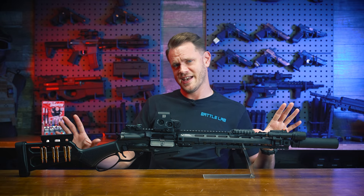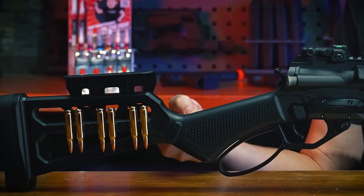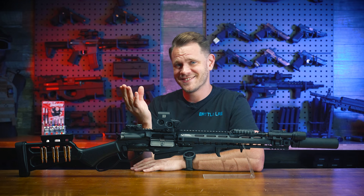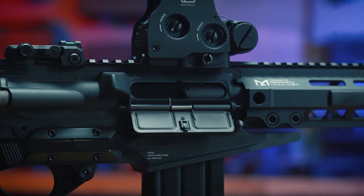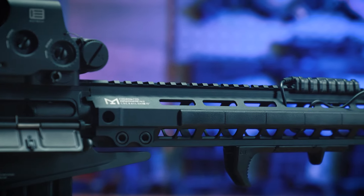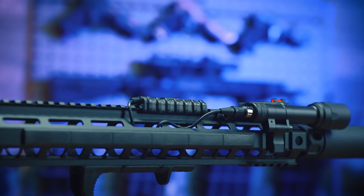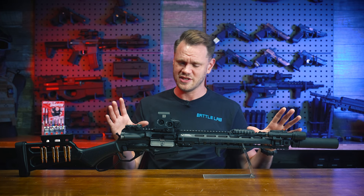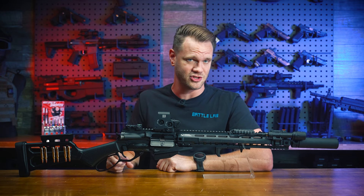First off, let's just marvel for a second over what exactly is going on here. Lever action, gas powered, mag fed — yes. These G&G Levr rifles feature a metal receiver and barrel assembly with a Picatinny top rail, an aluminum M-Lock handguard in either 7 inch or 15 inch lengths respectively, with plenty of space for grips, lights, lasers, and any other M-Lock compatible accessory you want. As you can see, we've taken full advantage of here, fully decking out these very cool and very unique looking lever action rifles.